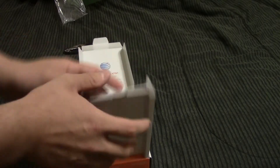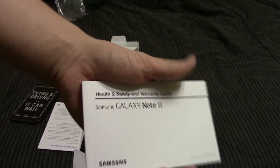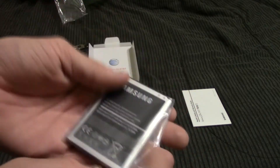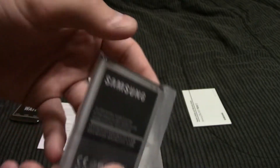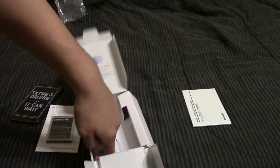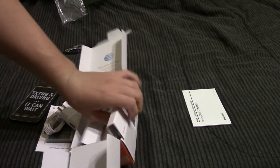Underneath here I've got an instruction manual — probably shouldn't need that if you've used an Android phone before. I've got the battery, which is pretty huge. If I remember, it's 3,100 milliamp hours, which is pretty ridiculous for a phone. There are some phones coming out that beat it, but in relative terms that's still a huge battery.